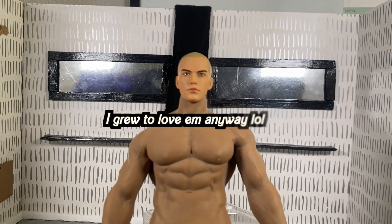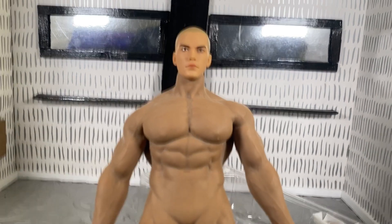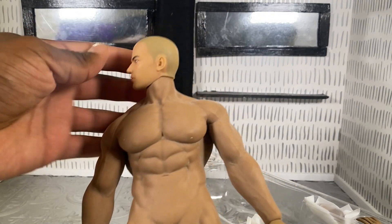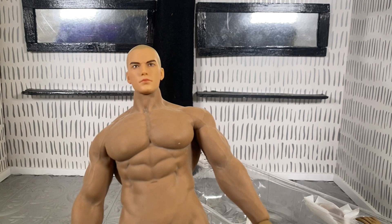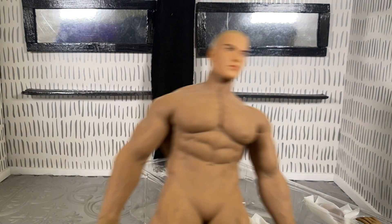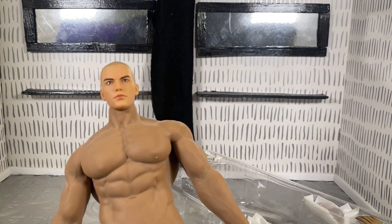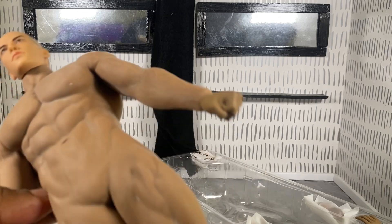I actually don't like it. I don't really like the head sculpt on him, so I don't know how long I'll keep this on there. That's the video — peace out, be cool, I'll catch you guys later.